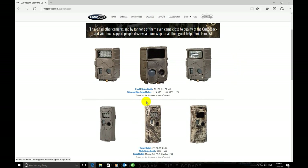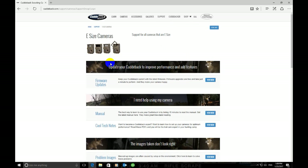For this video we are going to be selecting either the Silver or the White Series cameras. For this particular one I'm going to go ahead and select the Silver. It will bring up a new page. From here you will want to select Firmware Updates at the top of the page and click the View Now button.